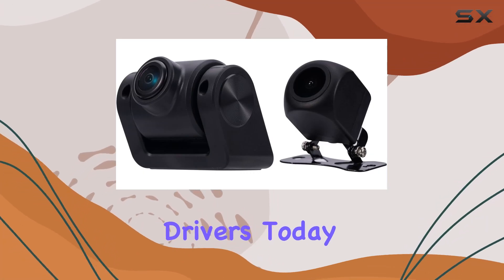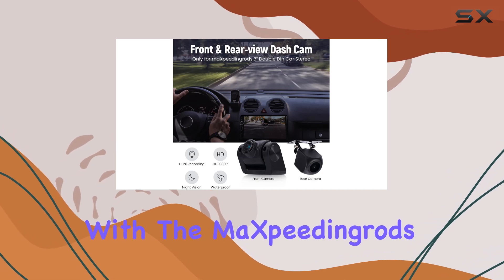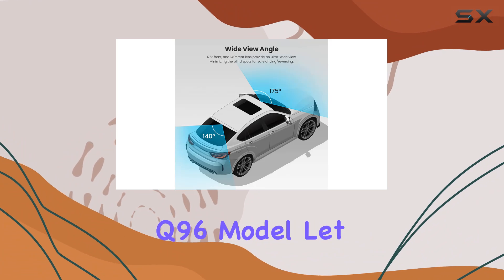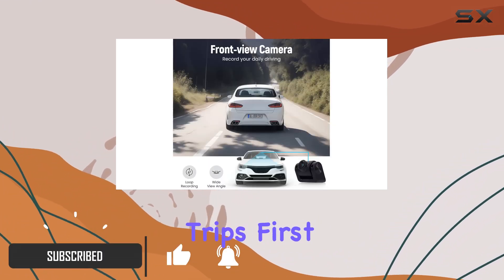Hey there, fellow drivers. Today, we're diving into the world of dashcams with the maXpeedingrods 7-inch Double Din Car Stereo Q96 model. Let me tell you, this setup is a game changer for your daily commute or road trips.